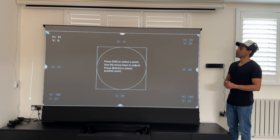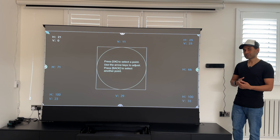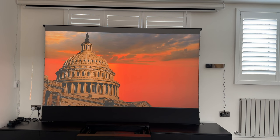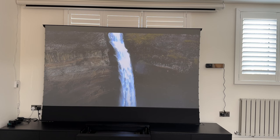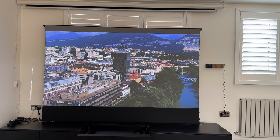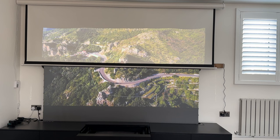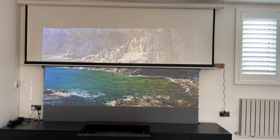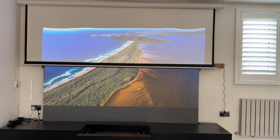Now that you've seen that, let's play another demo in daylight conditions so you can see the difference, and then I'll show the half-and-half comparison of both screens in daylight. Here we go — half and half in daylight. This is where you see the most difference: the top half on the matte white screen looks washed out, while the ALR screen half is clear and vivid. This is basically the whole concept.